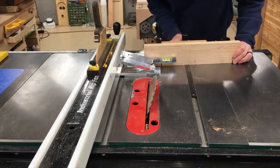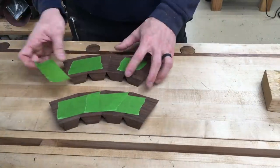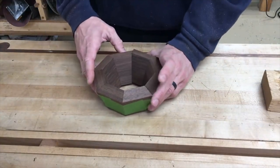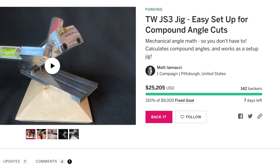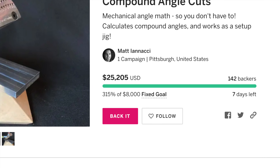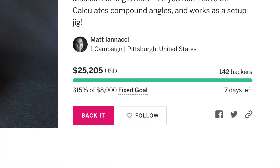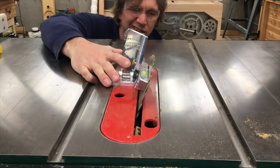Last month, I did a video on a tool developed by a new inventor that lets you set up your blade angle and miter gauge to make splayed staves. Since his Indiegogo campaign ends on August 4th, I thought I'd do a follow-up with a modification of the tool, because the only issue I ran into when using it was that the reference face to set the blade angle was just a bit small.